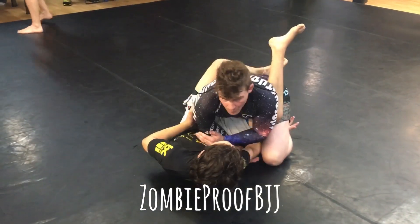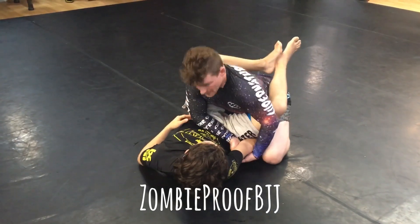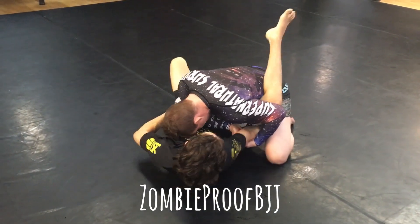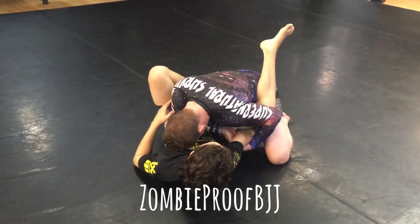So let's say he goes for it — I bring this across. See how deep I am? I'm not coming down to here, I'm staying deep, I'm here. I'm putting my head down. So if he did try to shrimp up right now, I'm pinning him long enough that I'm going to get that armbar.